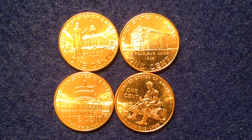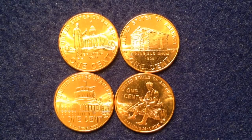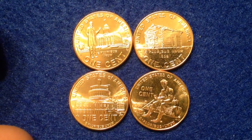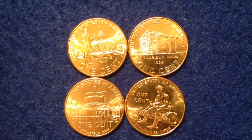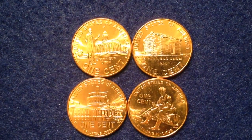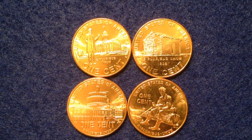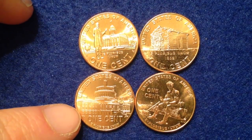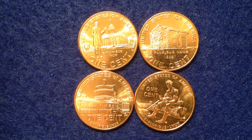Hello coin collectors, welcome back to the Big D Coins channel. My name is Dylan, and I'm going to share with you some coins that are part of my collection. If you've been viewing this channel for a while, you know that the 2009 Lincoln cents are one of my favorite circulating commemorative coins. I got a clean set of them to share with you today.